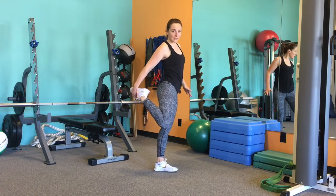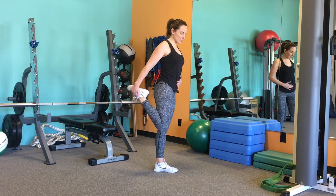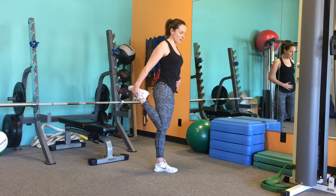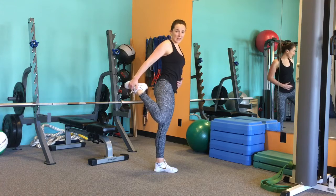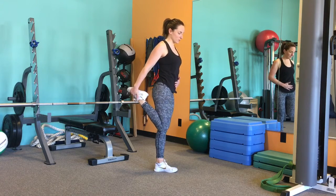You're just going to pull one leg up behind you. And then what I want you to do is really try and scoop the knees towards each other so that you're not winging out. You've got those knees pulling in towards each other.